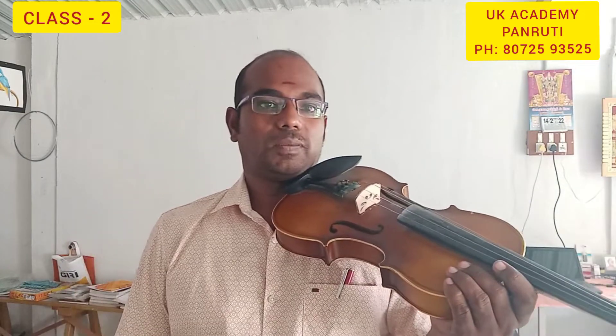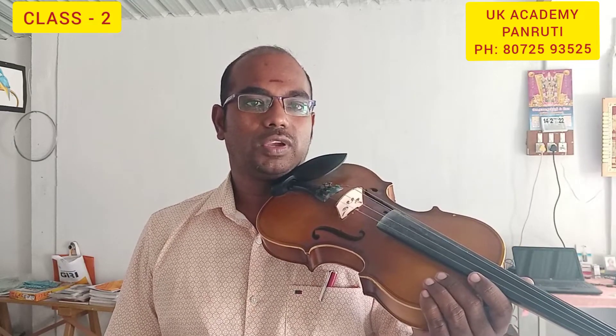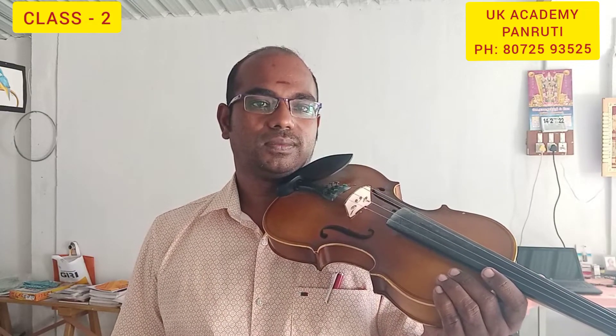You can practice daily and you can improve yourself. So students, if you have the A string, you have the D string. If you have the D string, then D is Sa.